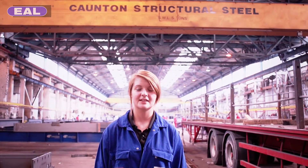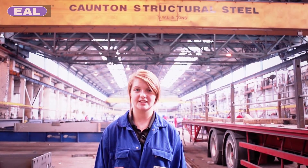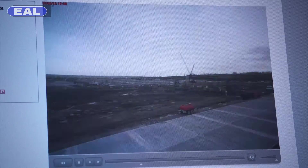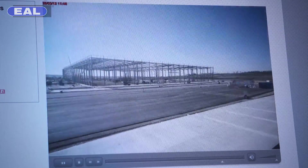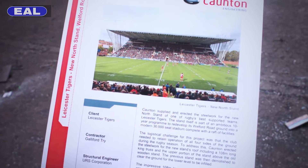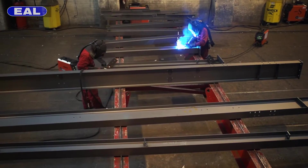I'm Natalie Harris, an apprentice fabricator at Continent Engineering, and this is how to make it in industry. At Continent Engineering we design and fabricate structural steel frameworks. We've made structures such as the Leicester Tiger stand and Liverpool Museum. The biggest job we've ever done weighed 3,500 tonnes and was the Land Rover production facility.